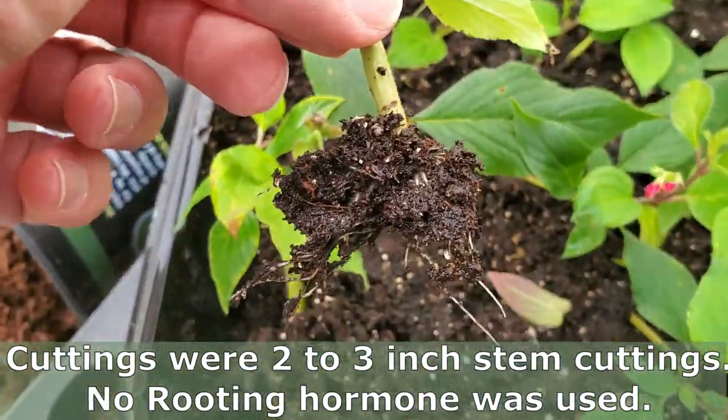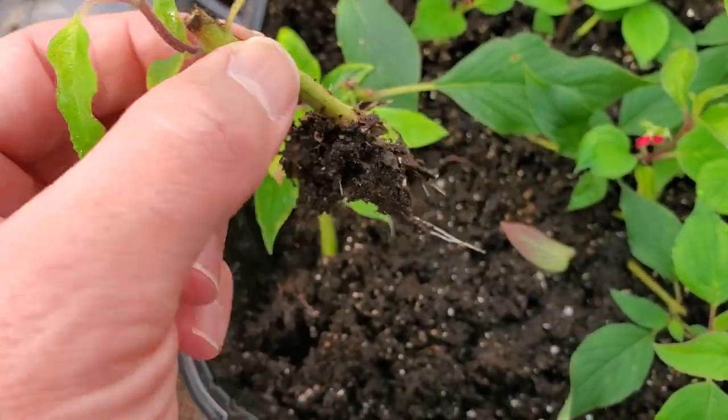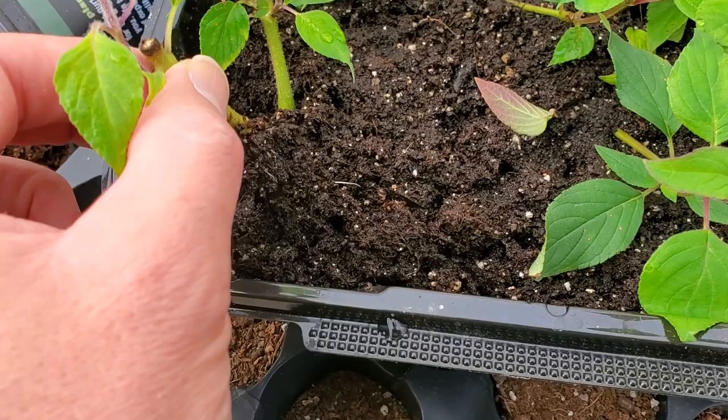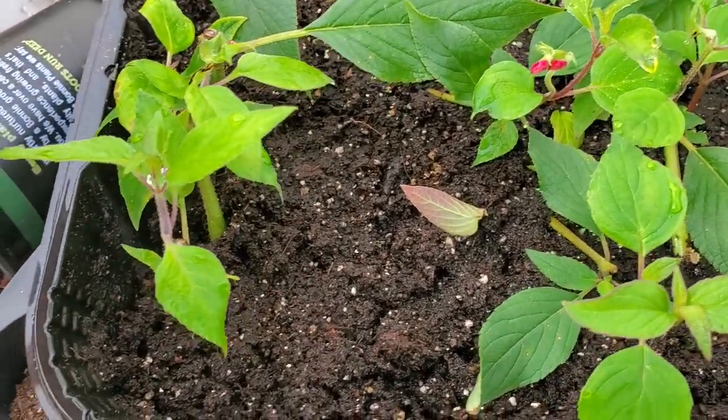And I just went and I stuck each of these little cuttings in it with some peat. And you can see here, just check out that little root system right there. They were probably rooted about two weeks into it.